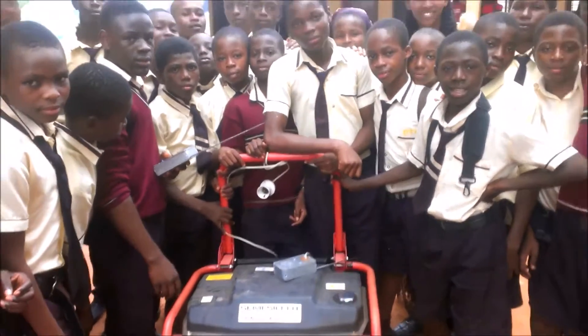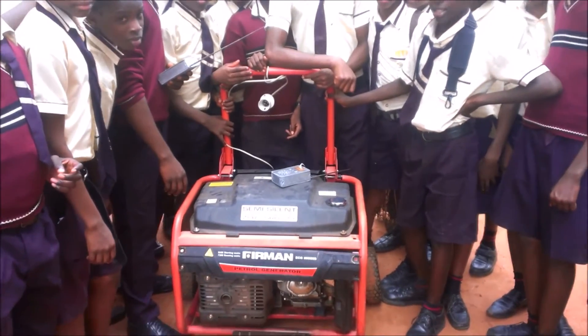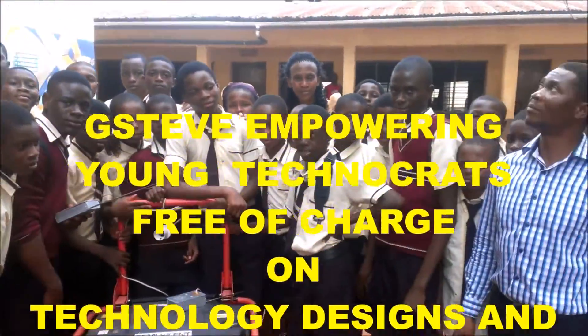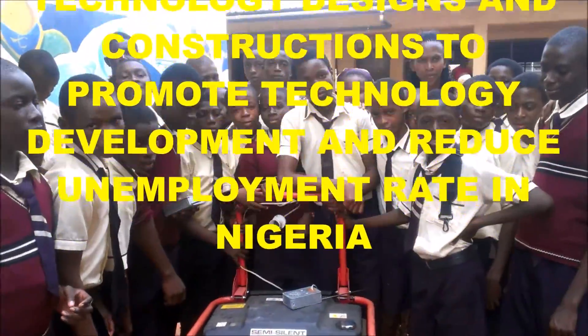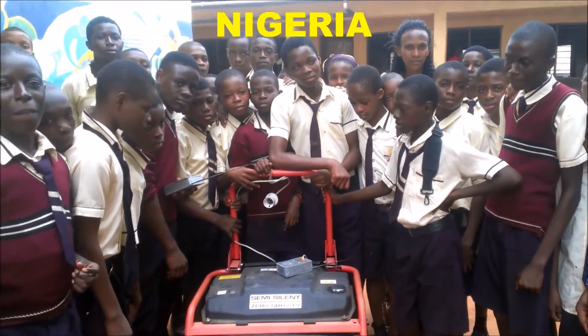Hello everyone, my name is G-Steve and we are here on another video tutorial on how to make a wireless generator starter. Here are the students of Charon Academy and Soka. This video covers a project they designed on wireless generator starter. So before you are the students and they will demonstrate it.